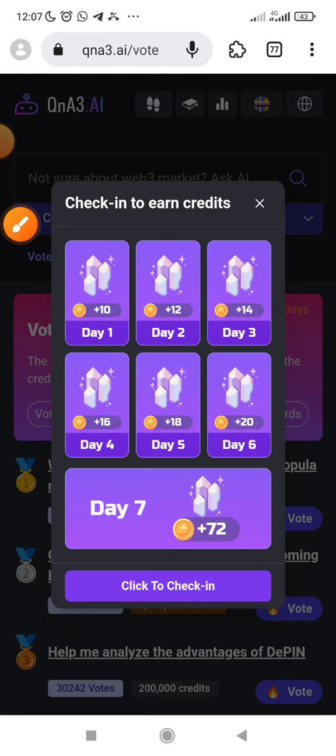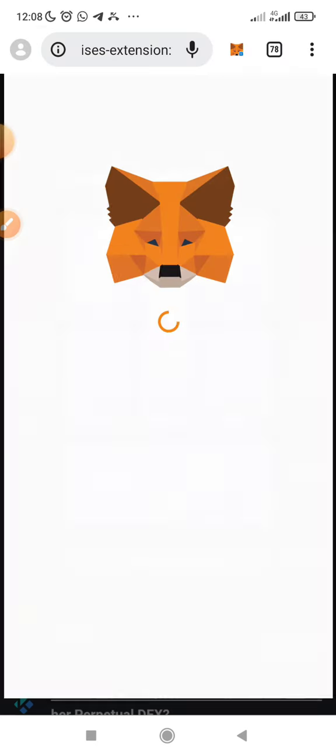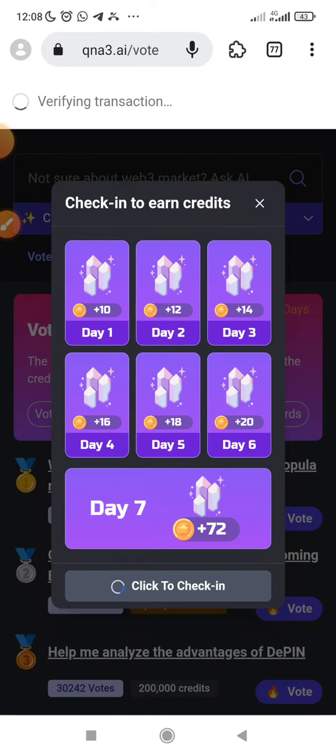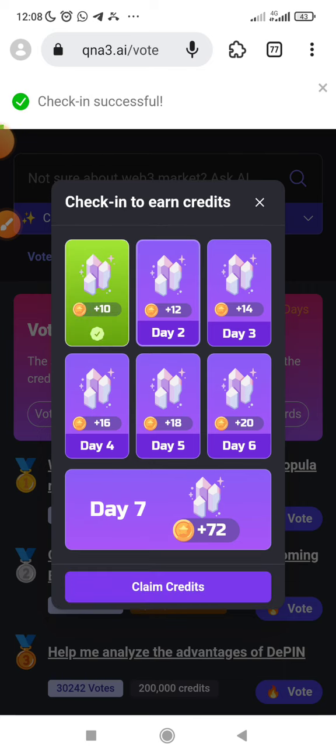Let me just click on it. You can see day 1, day 2, day 3, and all that — you just check in daily. Let me just click to check in. They will need a little BNB gas fee — they will require a little BNB gas fee. So that's why you need to make sure you have gas fee. You can just get maybe $2 worth of BNB. And then you do your daily check-in.